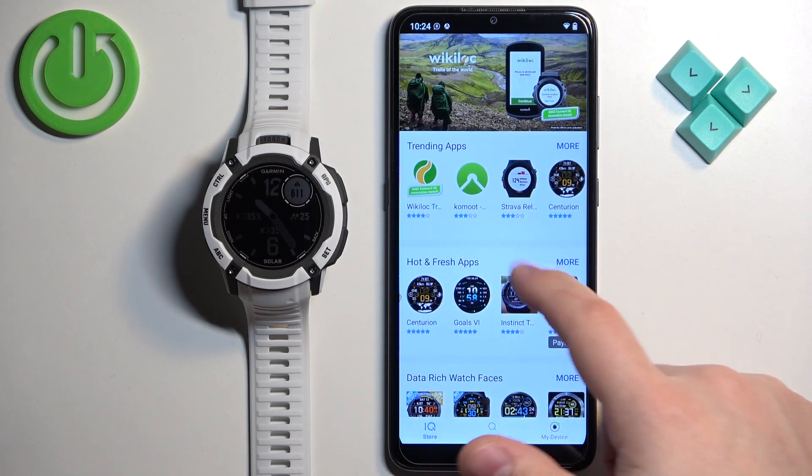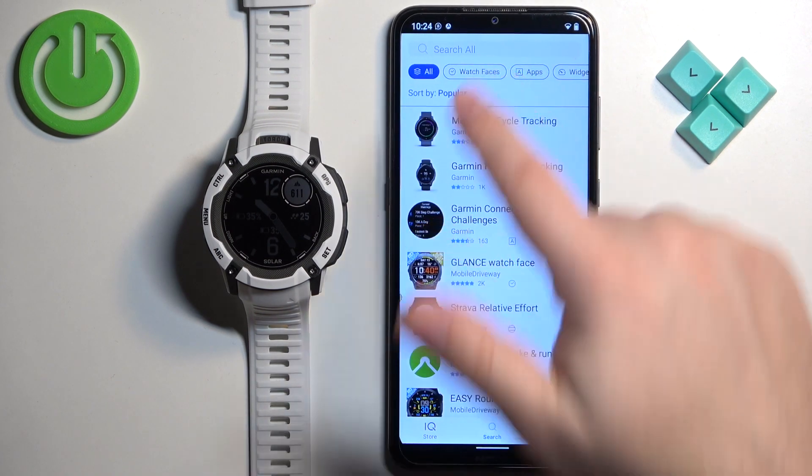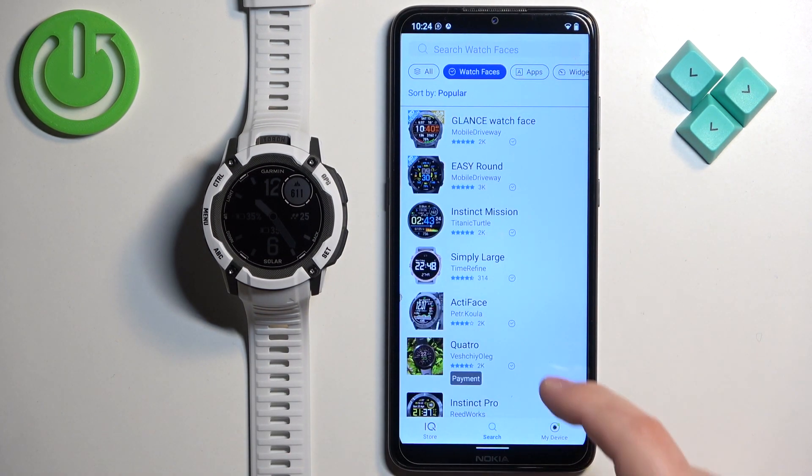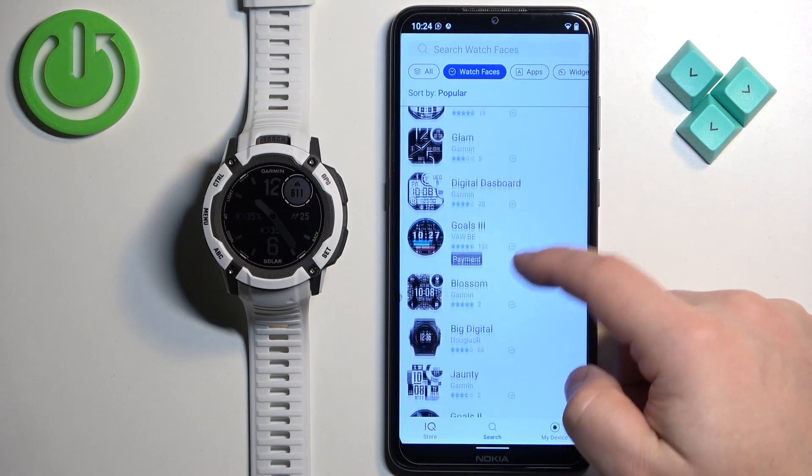You have different categories of apps and watch faces, as you can see. I'm going to tap on Search, then tap on Watch Faces to narrow my search only to watch faces. Now we have the list of watch faces. You can scroll through this list and find the watch face you would like to use on your watch.